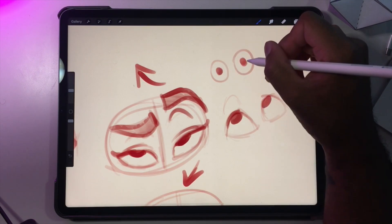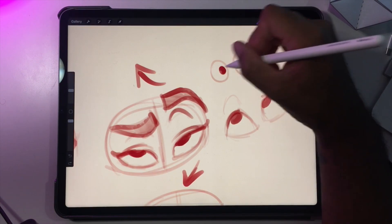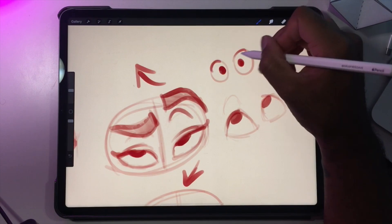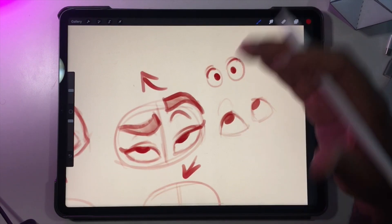This looks like a doll with dead eyes. You want them to be sort of in the middle so it looks like the character is looking towards camera — camera being you, or the viewer I should say.